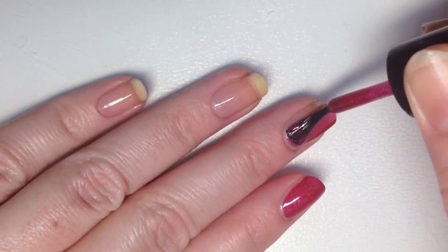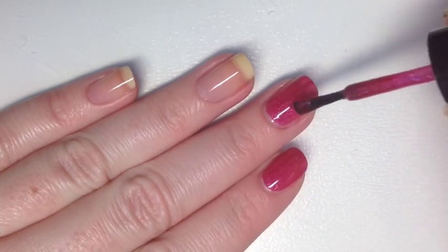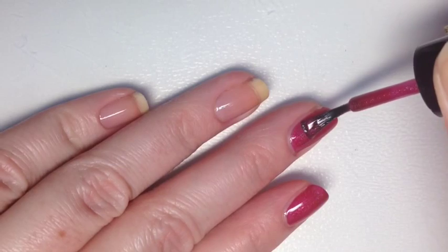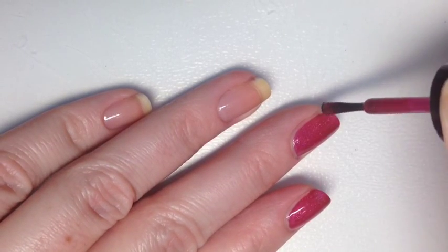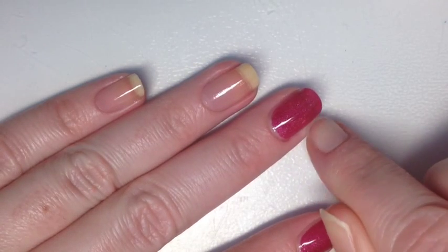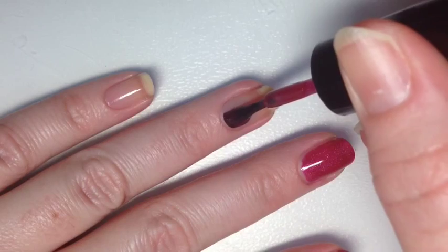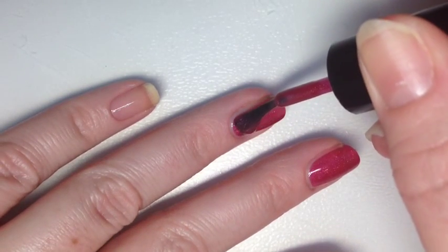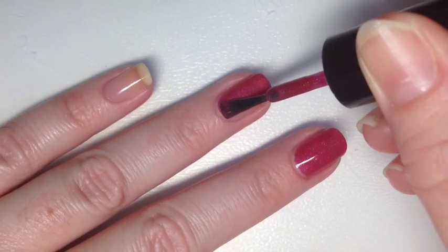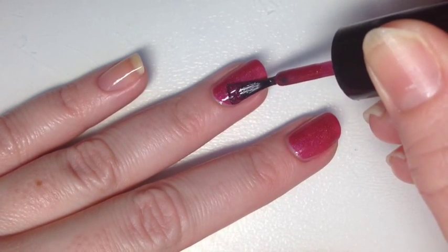You can see that you can almost get full coverage in one coat. I have a pretty visible nail line no matter what, which is very irritating, but if you wanted to do a slightly thicker coat you could get full coverage in one. I prefer thinner coats because I like to layer and see what depth I can get from two or more coats.